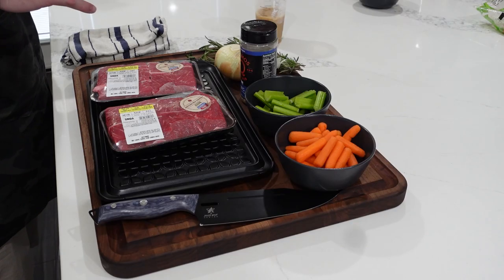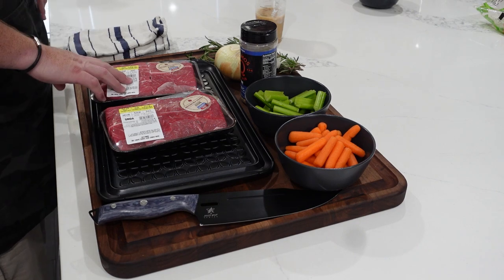As always, exact measurements, ingredients, cooking time, prep — all that stuff will be down below in a link to my website. So make sure you click on that and get a printable recipe and guide for this one. Let's go ahead and get started prepping these short ribs and get them on the stove.